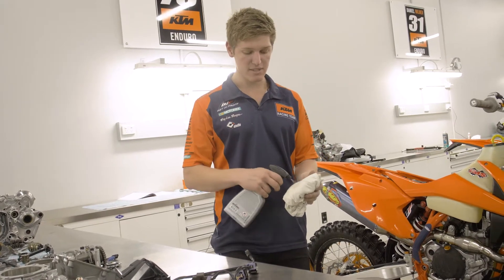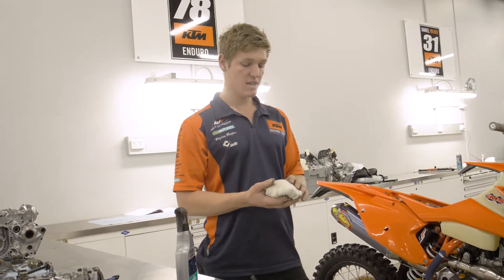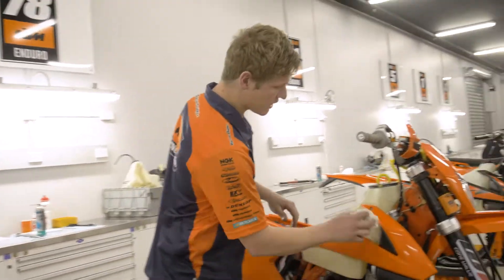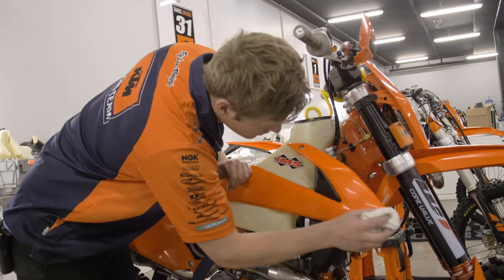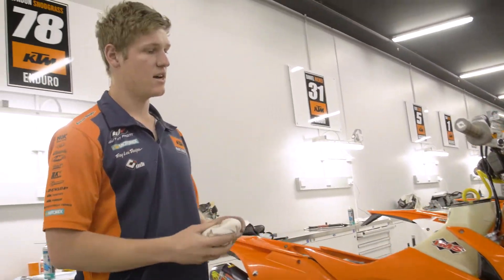One of the big things we use it for — this is my Aussie off-road race bike for Lyndon Snodgrass for the next round in Omeo. About to put graphics on, and with a nice clean rag and a bit of quick cleaner, we'll use it before we put graphics on. It's a water-based product so it doesn't leave any residue behind, and we can put graphics on over it and they pull off nicely straight after.